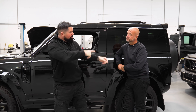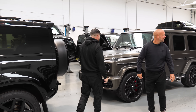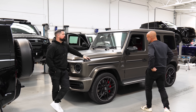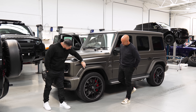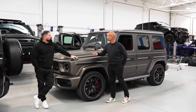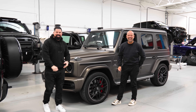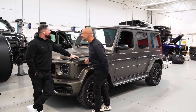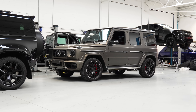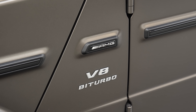Over your left hand shoulder, boss, I've got this very, very big build going through. What's happening to this then, mate? So... you just put your finger in bird poo. That's alright, I thought it was polish. So this is a Magno... what color is this? Magno Graphite?